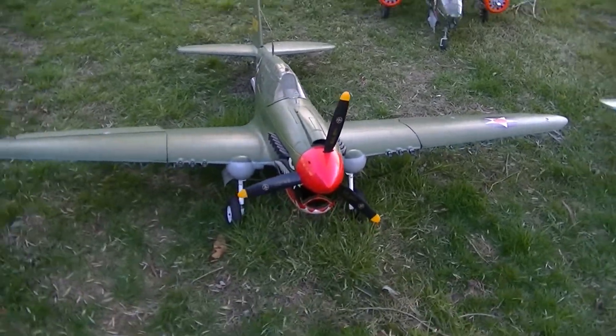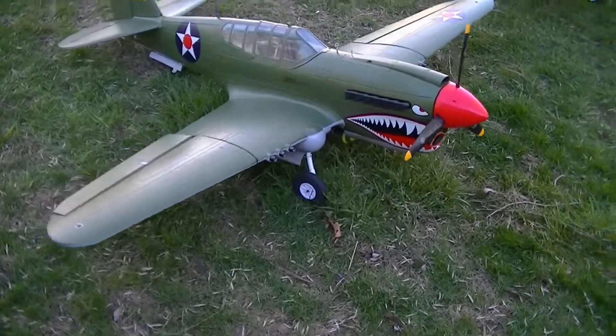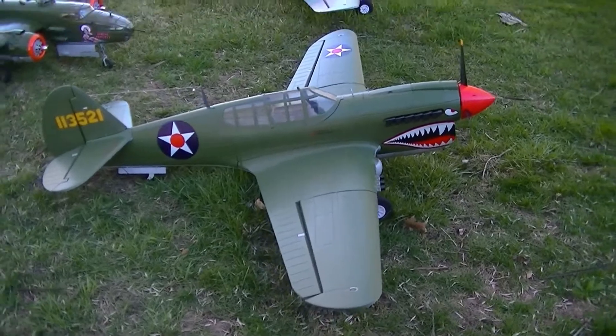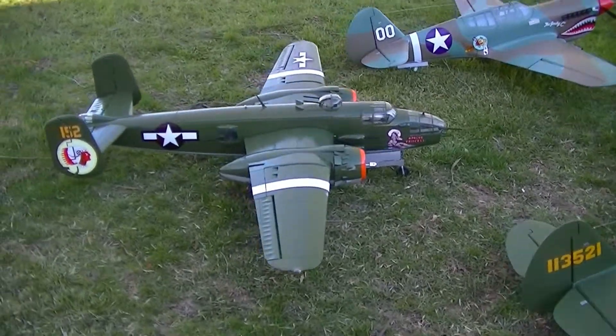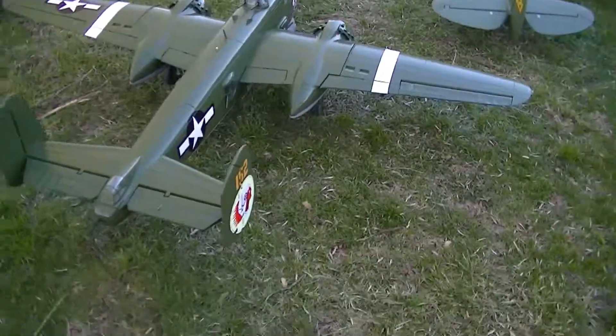Hey Banana Pilots, Matt here. Just out on a beautiful windy day. I got the Green Army P-40 Warhawk out — this thing's a monster. Those of you that have seen these, and then this is the giant B-25 bomber. She's all ready to roll.